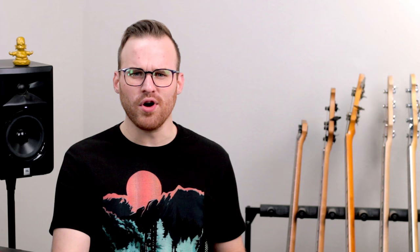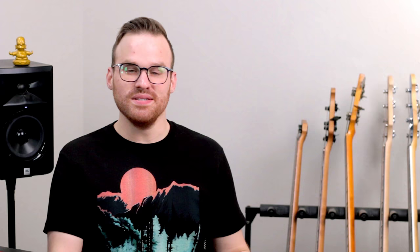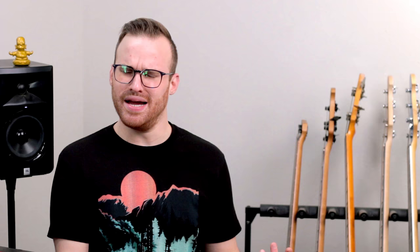Are they perfect? No. They could use a little more clarity and be a little brighter, but this is nothing to complain about with a bass that's less than $200 and actually sounds really good. You have chrome hardware including Ibanez's own branded bridge — it's a pretty standard bridge, nothing too special, but it seems rather high quality. Your three controls are your neck pickup volume, your bridge pickup volume, and an overall tone.